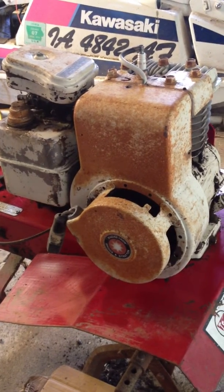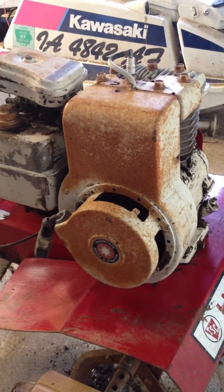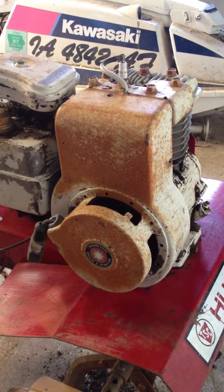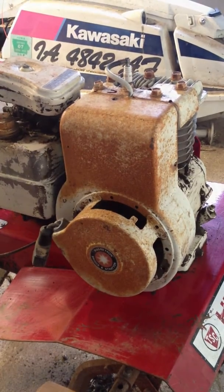Hello YouTubers, Easy As Pie here again. Today I'll be showing you how to replace the magneto, or armature, or coil — whatever you want to call it — on my 5 horsepower Briggs & Stratton flathead tiller engine.